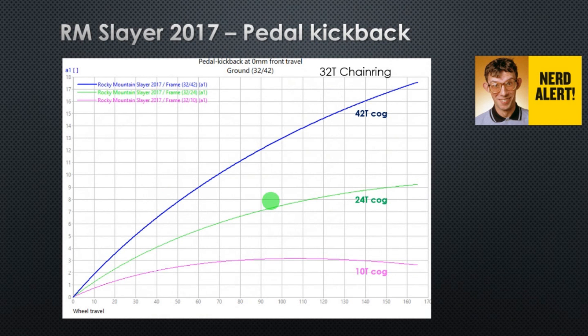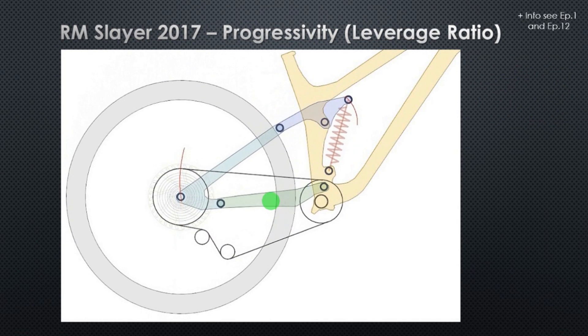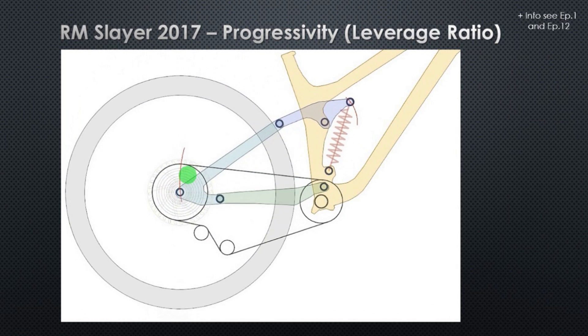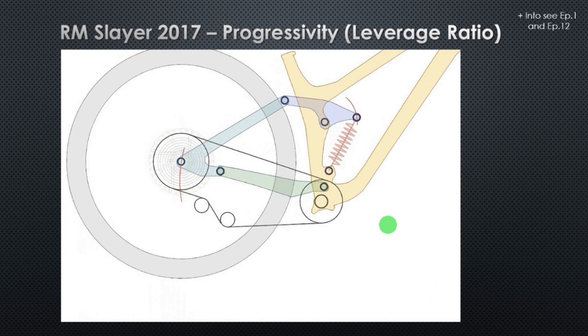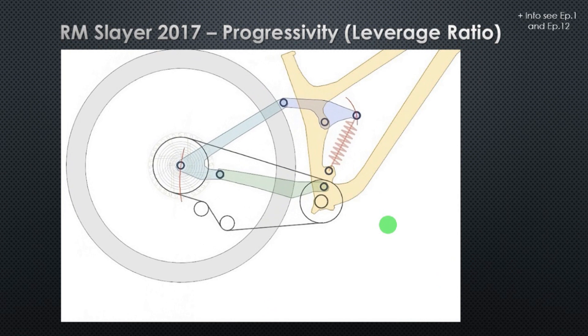Let's move on to the last parameter: the leverage ratio, or progressivity. Basically, the leverage ratio is the ratio between the wheel travel and shock travel, and this leverage ratio will dictate the feeling and the behavior of the suspension.